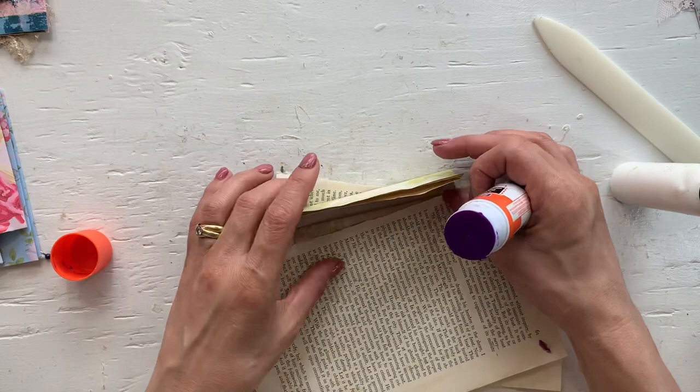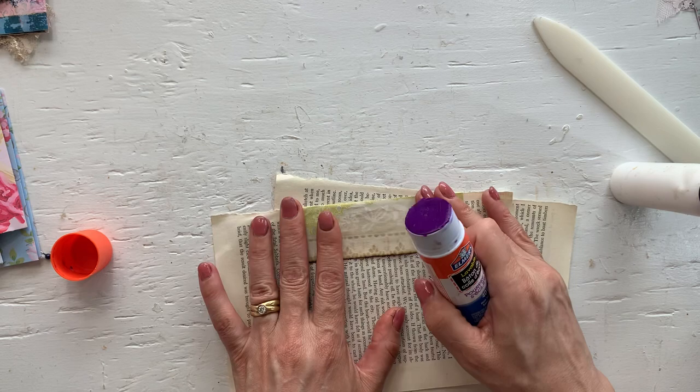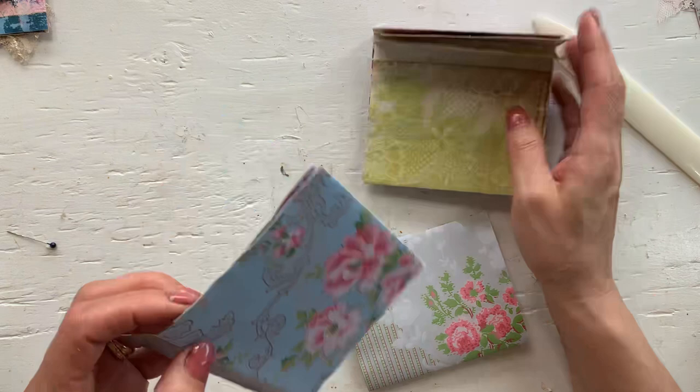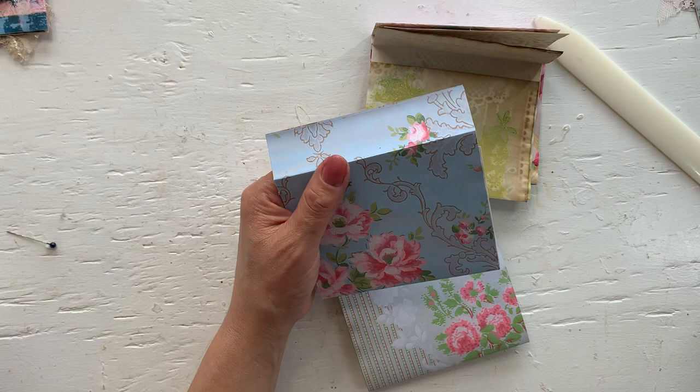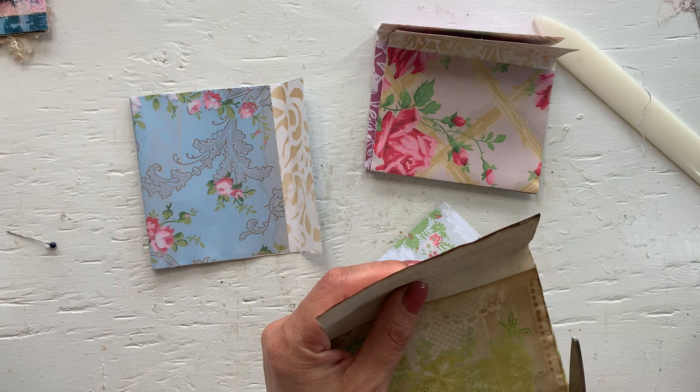So the day 100 giveaway — I'm already busy putting one piece of ephemera every day when I make it, I put it in an envelope. So I don't have to put everything together on day 100. The day 100 giveaway is 50 of the projects that I made from day 51 to day 100. If you want to, you can go back to the day 50 giveaway to see how much ephemera will be in the envelope if you are interested in participating.